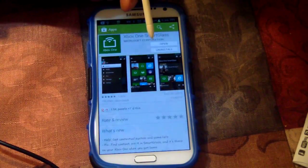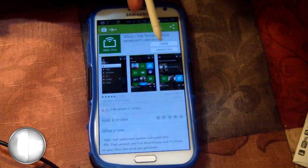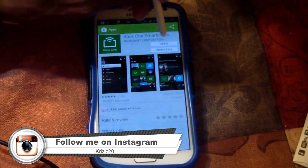Now you want to install it. I already have it installed, so that's why it says 'Open' and 'Uninstall.' So I'll go ahead and open it.